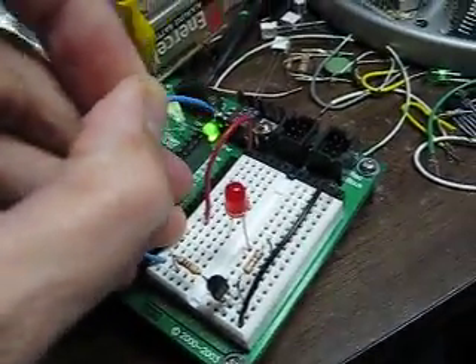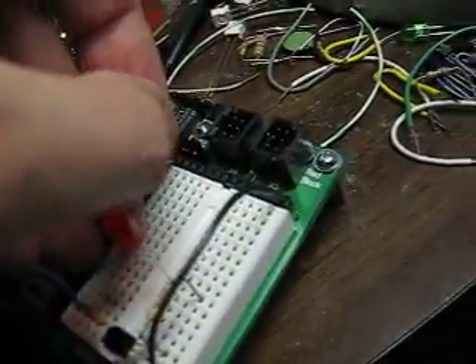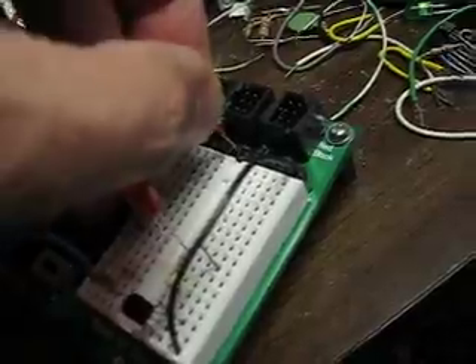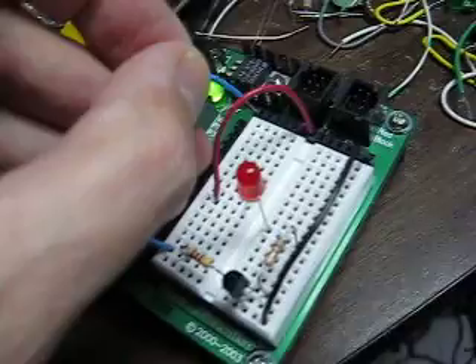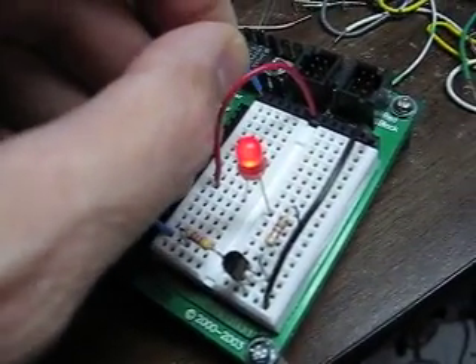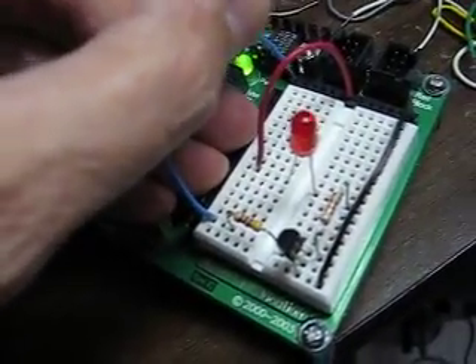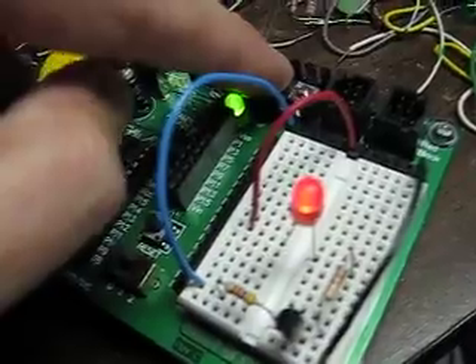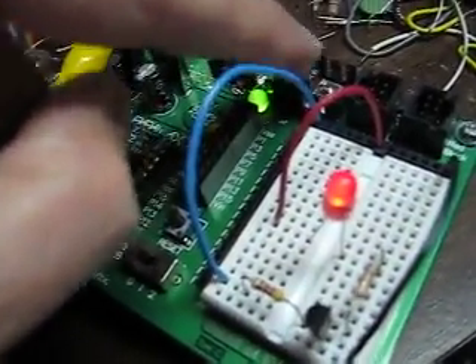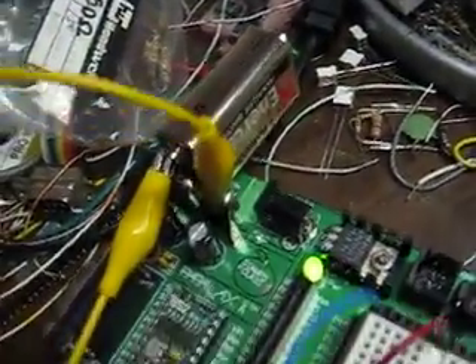So that's interesting. One more thing — if we take this lead and come over to VIN, and touch this to VDD again, the LED lights but it's a bit brighter. That's because we're running off the battery voltage instead of the regulator. VDD puts out five volts through the regulator, while VIN is right off the battery — your voltage source.